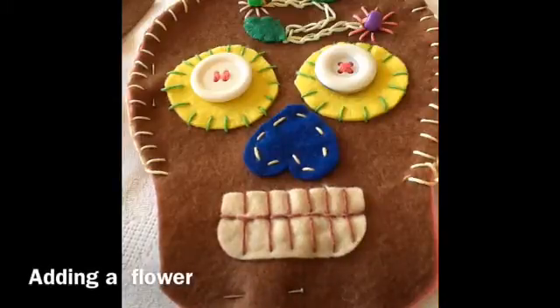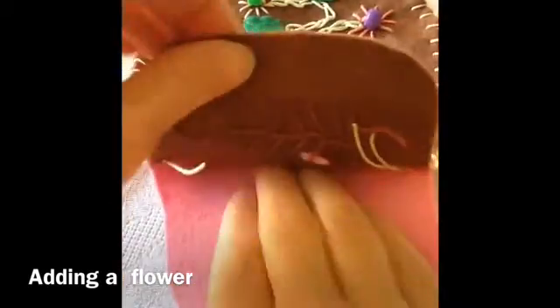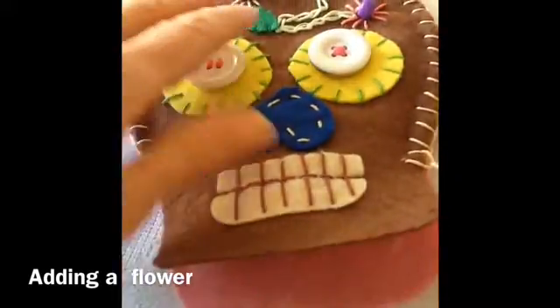You can see that I've stitched in blanket stitch three-quarters of a way around the skull, leaving an opening at the bottom for stuffing.